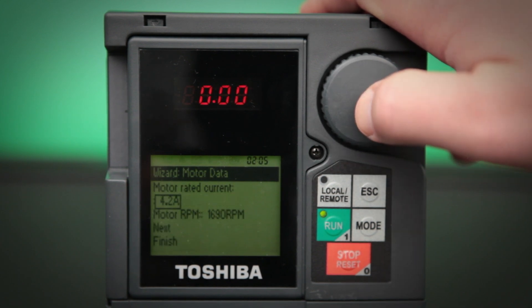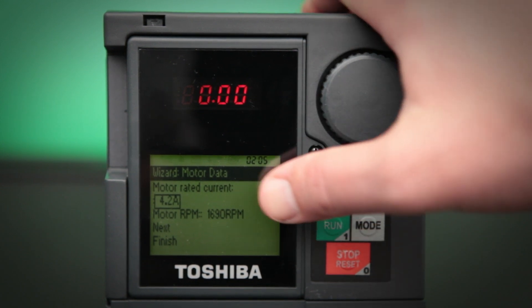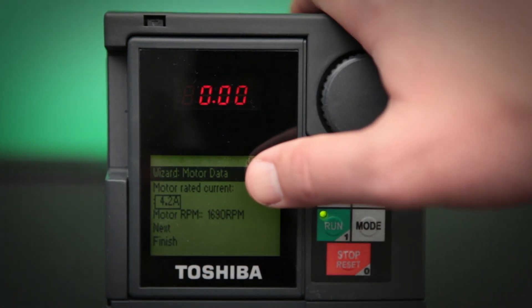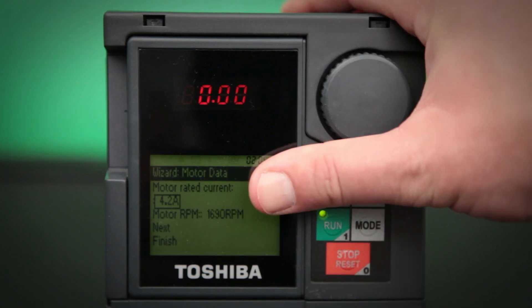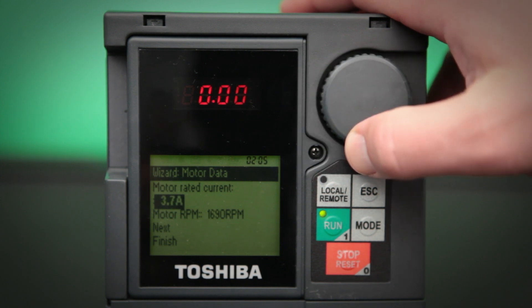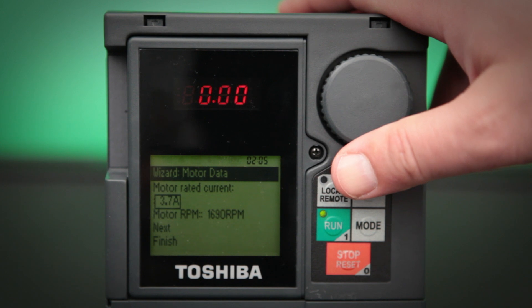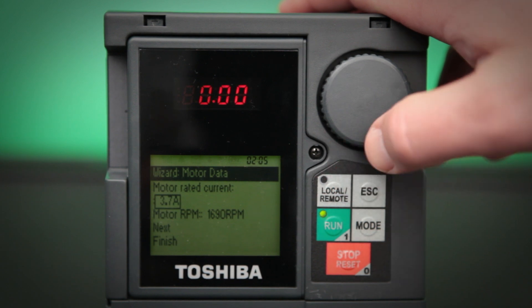Go ahead and go to the next screen. This is the motor data — all of the information that is nameplated on the actual motor. Don't take any service factor into account; just put in the actual amperage that is rated on the motor itself. We also need to enter in the motor RPM as well.